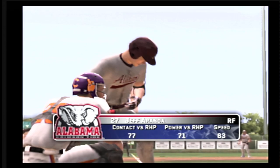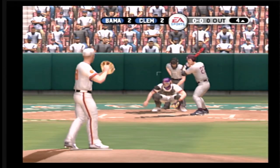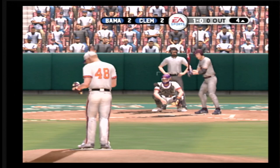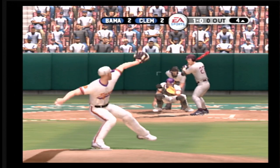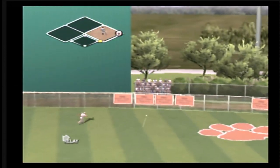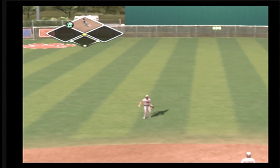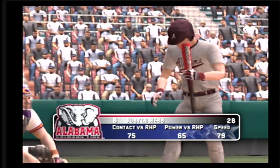Next up, number 27. That deuce missed away for a ball. A line shot — he makes the big turnaround first. He's on with the double. The runner moves to second and there's nobody out.